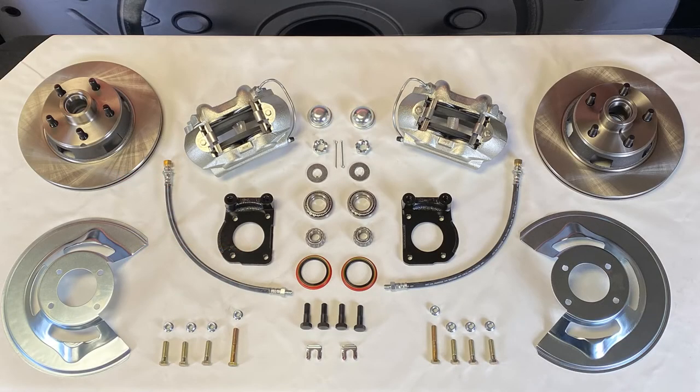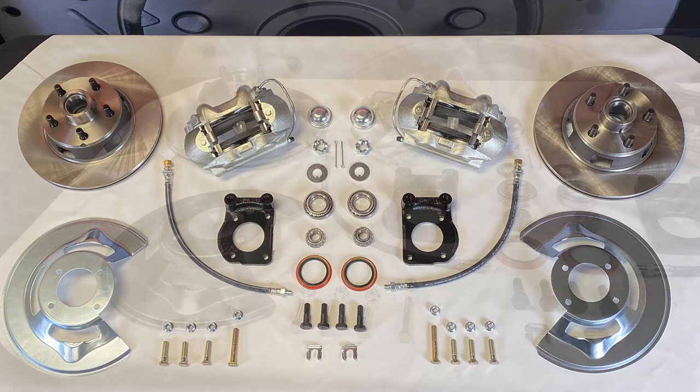This kit uses our standard 11-inch rotors and zinc-plated cast iron calipers with stainless steel pistons. We also have cross drilled and slotted rotor and red and black powder coated caliper upgrades available.